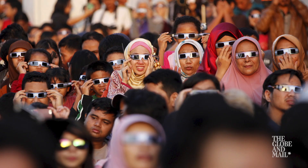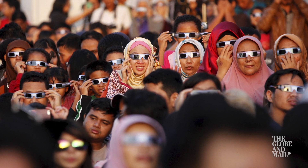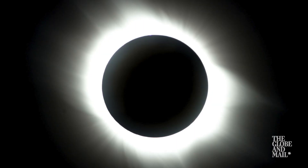So those are some of the safe methods that you can use to view the eclipse. There's no reason to hide or to stay indoors as long as you know how to view it safely. In case it is cloudy though, there is another total eclipse coming to North America in 2024, and part of that total eclipse will be seen in Canada. So this is good preparation. Enjoy the eclipse.